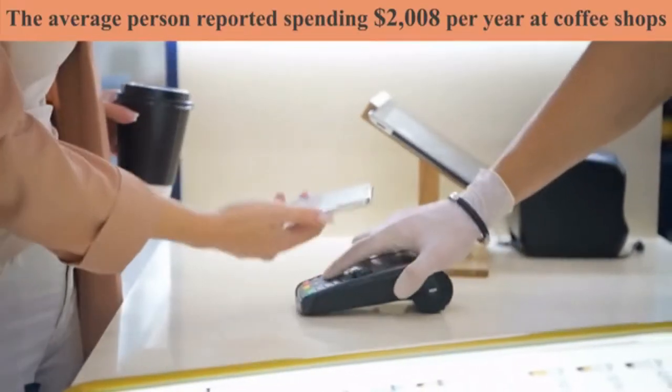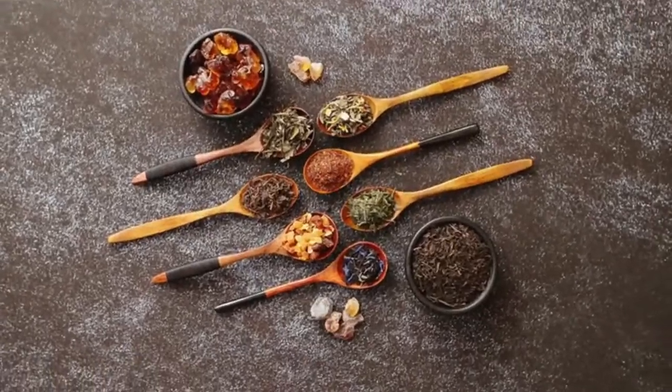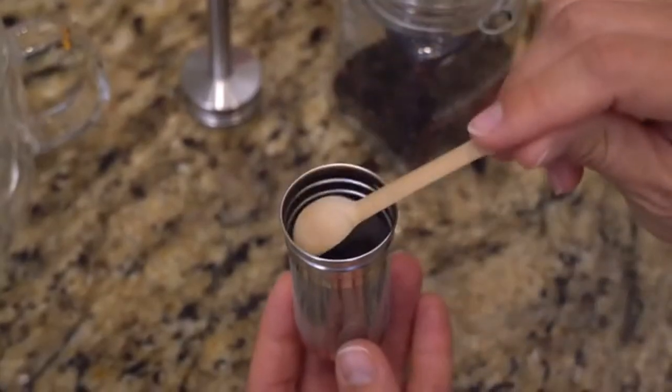Save time and money. Overpaying for a cup of coffee adds up really quickly. Tea lovers, we didn't forget about you. Yes, Final Press can also be used as a tea infuser.